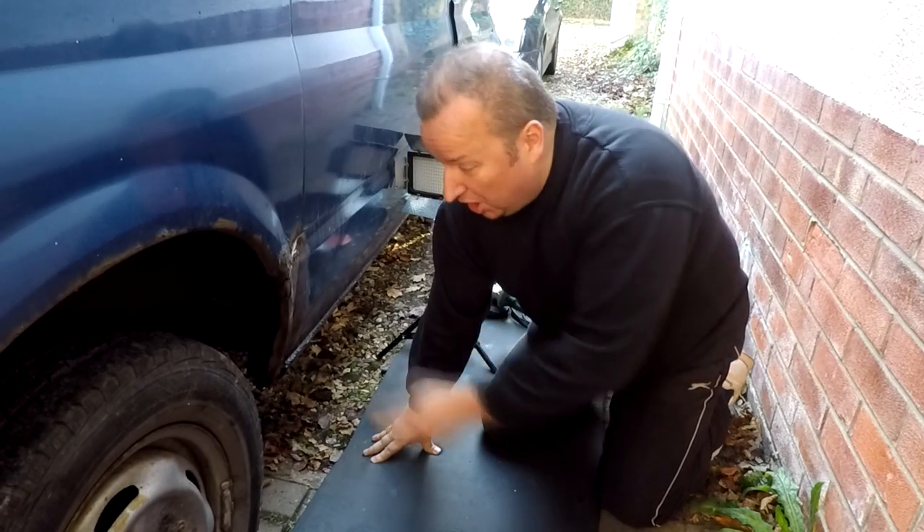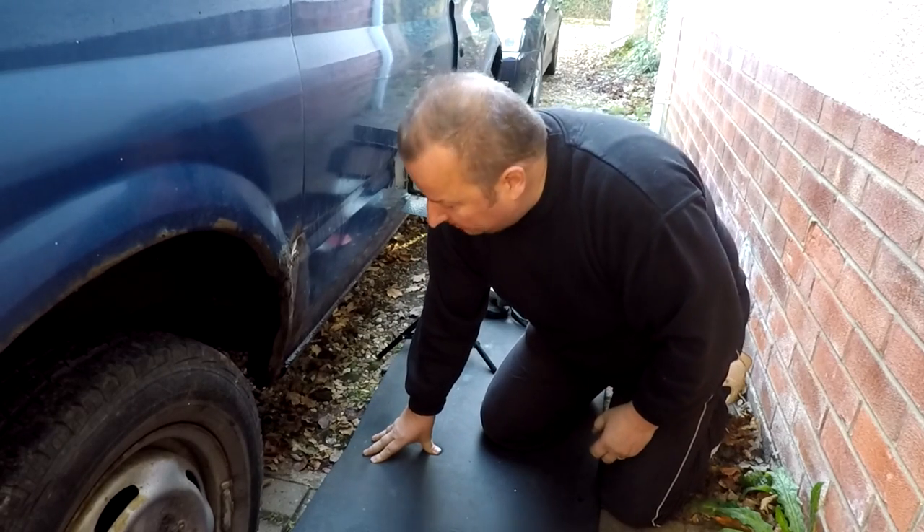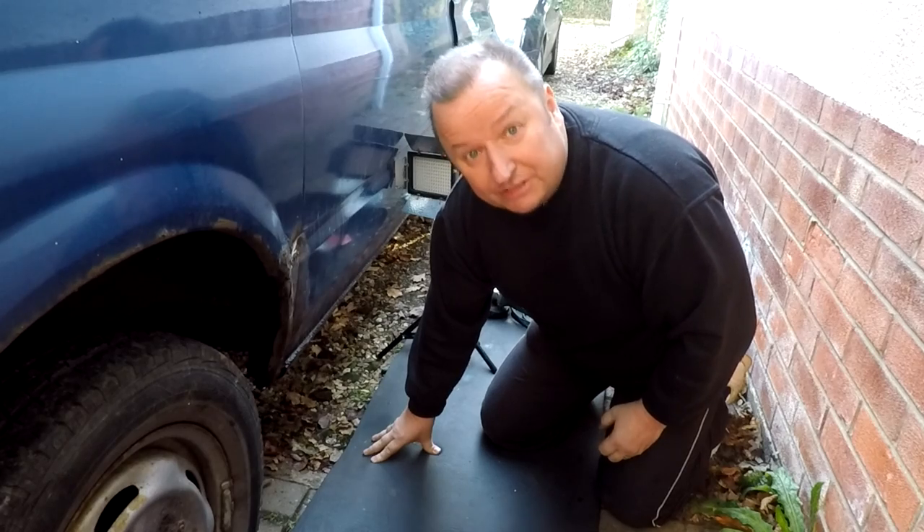Hi folks, we're back at the transit van. We're going to try and get rid of all this old rot on the back of this wheel arch. We're going to cut it out. See you in a minute.